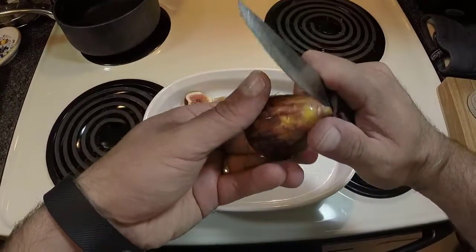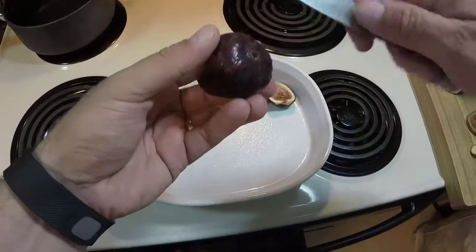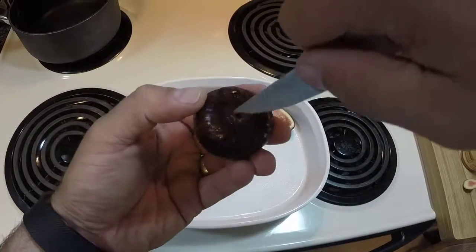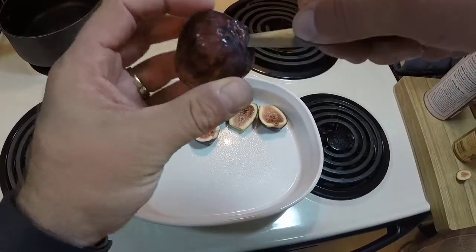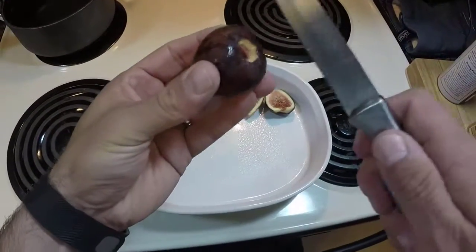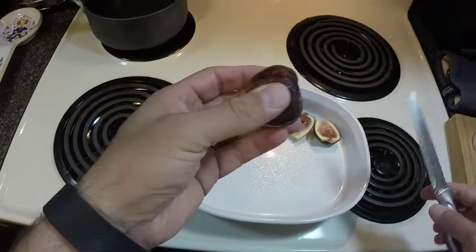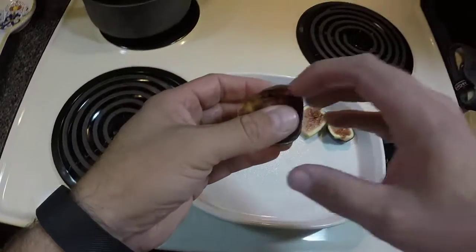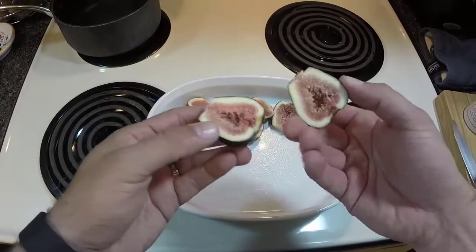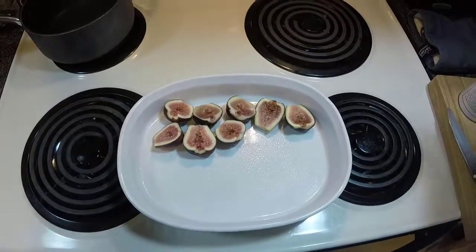All we're going to do to prepare our figs is cut the top off where the stem sits. I also like to cut out the bottom piece — sometimes that can be a little woody and tough. Then I'm just going to split them in half and lay them cut side up in our baking dish like so. We'll do that with all of our figs.